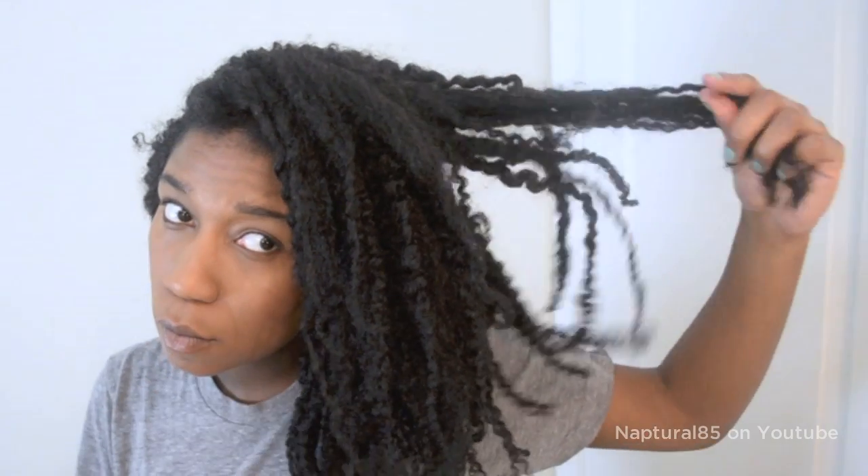Hey guys! I wanted to try a heatless satin roller set to see how it stacked up against my flexi rods and curlformers. Here's what I did and what I thought.